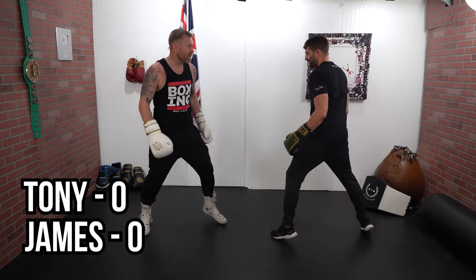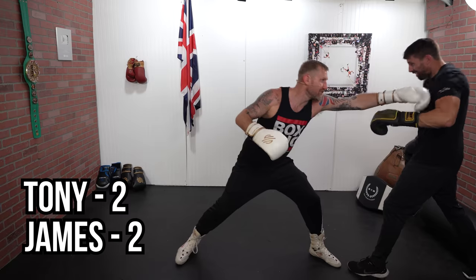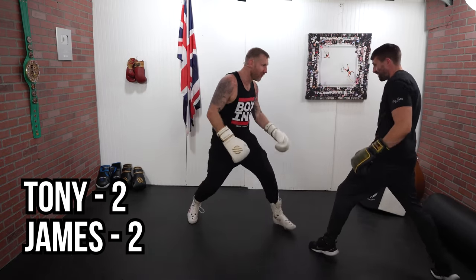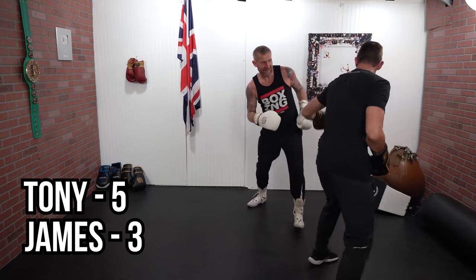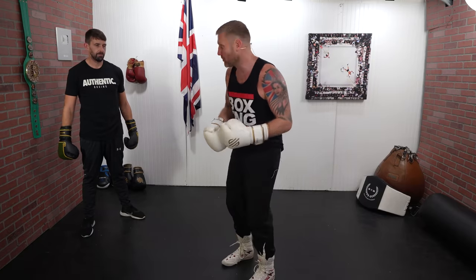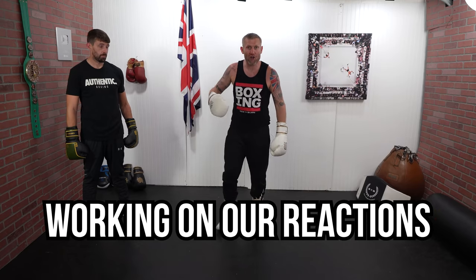We're not trying to punch each other hard in the shoulders — we're trying to touch, because we're playing. So we're on our feet moving around. Look at Jim smiling — he's having fun because it's a fun little tag game. Now you might be thinking, well that's not boxing, but it is boxing — it's part of boxing. It's boxing footwork. We are trying to hit the other person fast with our hands and working on our reactions to get out the way. Give that one a try.